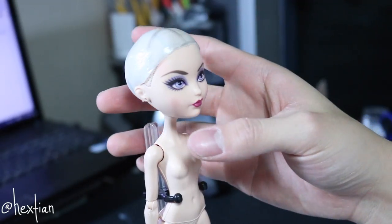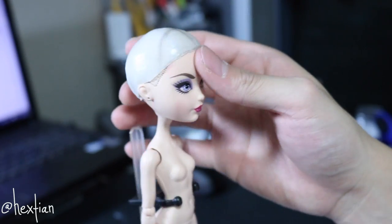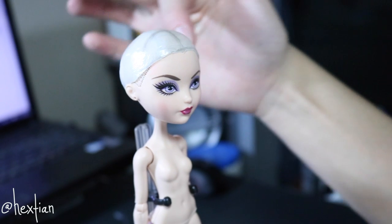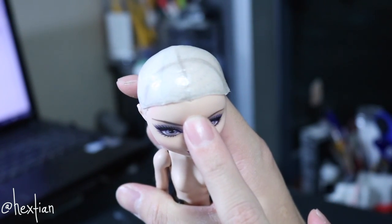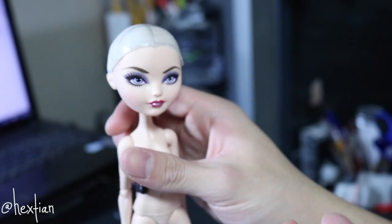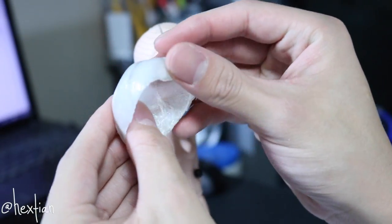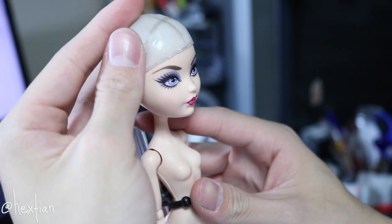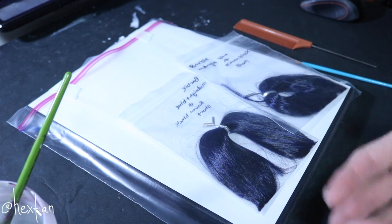I just finished with the wig cap. As you can see, I cut off the entire thing and made a shape for it. I also made lines here for the bangs and where I want the part to be. If you take it off, it's pretty flexible still, until we put in our webs of hair.